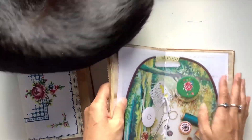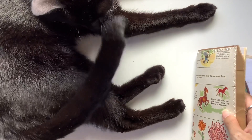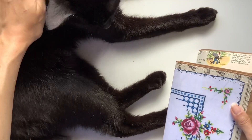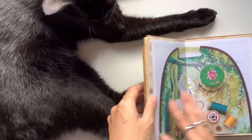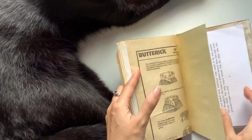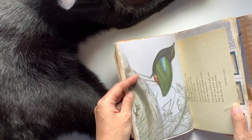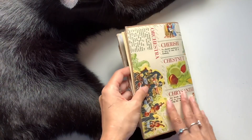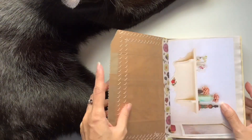My cat Keanu is coming to say hello — you're taking up my space! I'll just give you a quick little flip through of the other side. Look, there's another bird — how cute is that? There's my stamp at the back, and I'll give you a look at this one, this is the linen one.